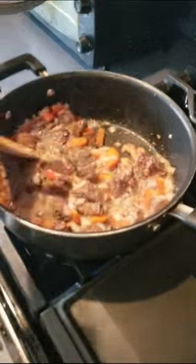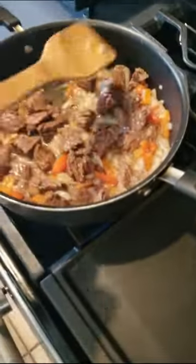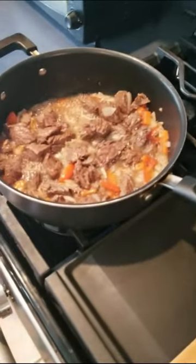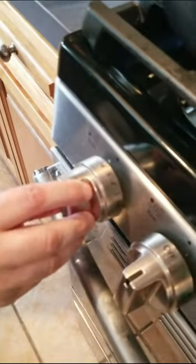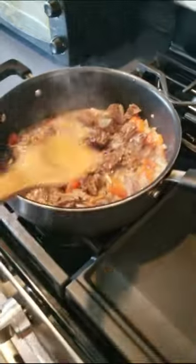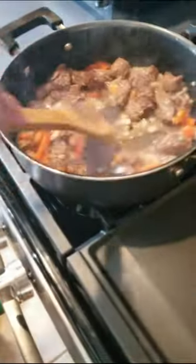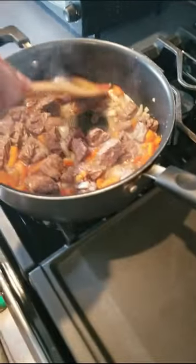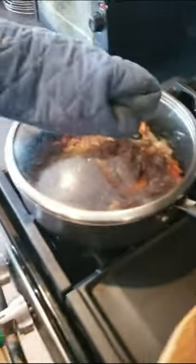The juices are coming out really nicely — we didn't even need to add any liquid. It's starting to seal in. At this point I'm going to turn down the heat and just let it simmer — turn it down real low. We're going to stir it up real good. We like our meat kind of medium — I don't like it tough. Let that simmer and we wait.